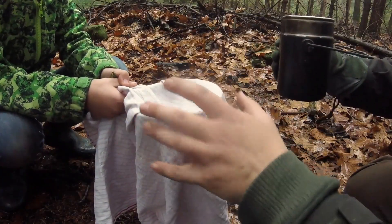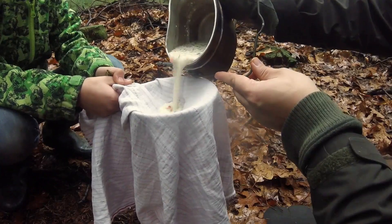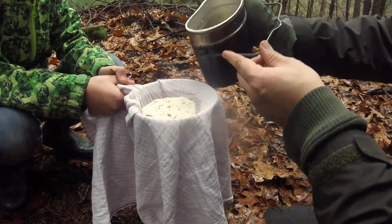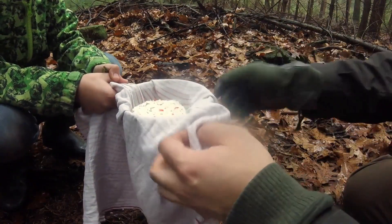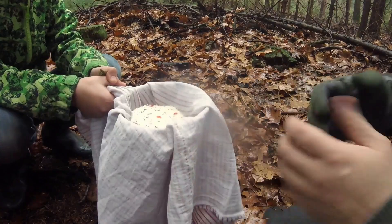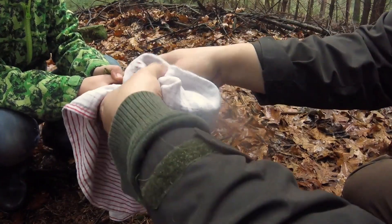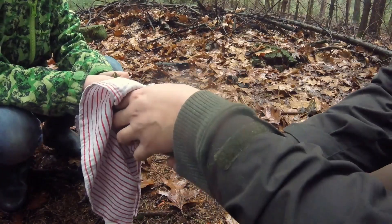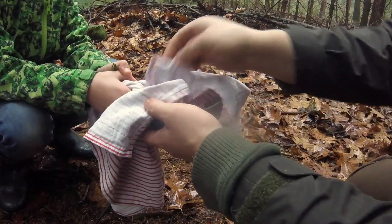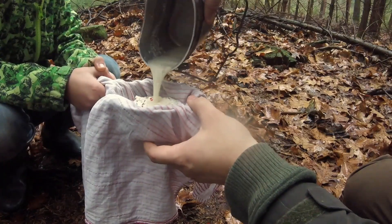Drape your cheesecloth over a container and then pour the curdled milk slowly inside the cheesecloth bit by bit, because you need the room to dump the excess whey water. Just fold it in, then dump some of the whey water. You don't need to dump everything because you need some for softening up your cheese if it's too hard or too dry. Then pour in the rest of the curdled cheese.